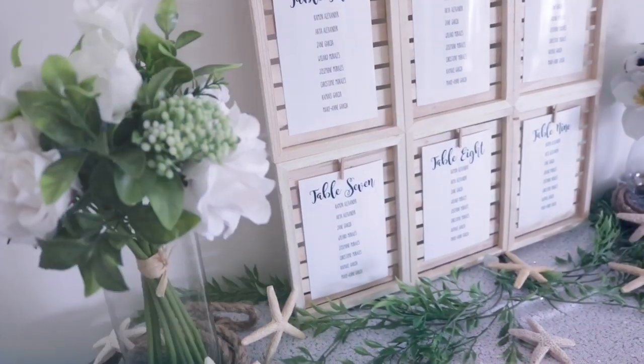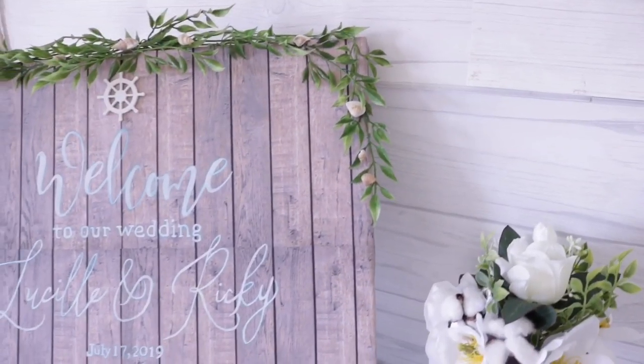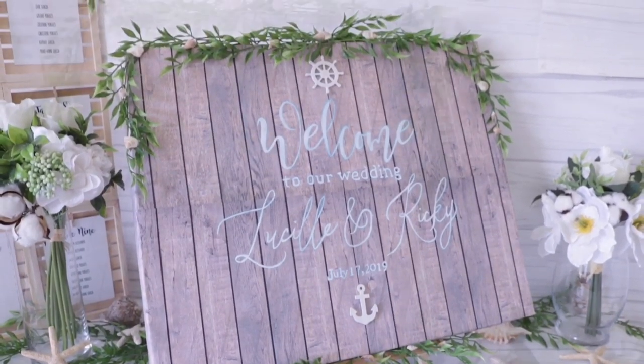Hey everybody! Thank you so much for tuning in. Today's video is part three of my nautical wedding series — I'm making a centerpiece, table numbers, and a Mr. and Mrs. decor piece. If you haven't already, check out part one and two. Part one I made a nautical seating chart which can be totally customized to any theme, and part two I made a welcome sign which is also customizable — both using Dollar Tree materials.